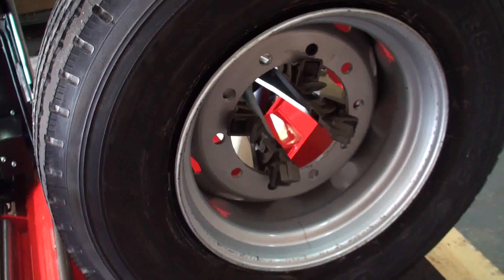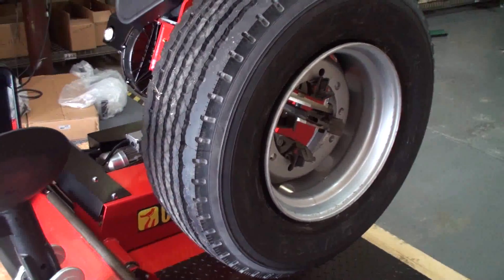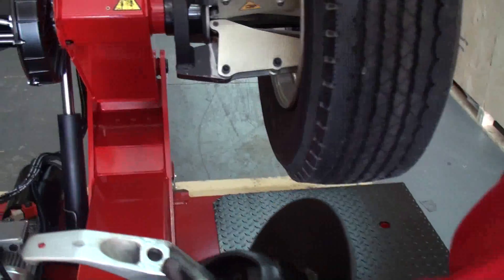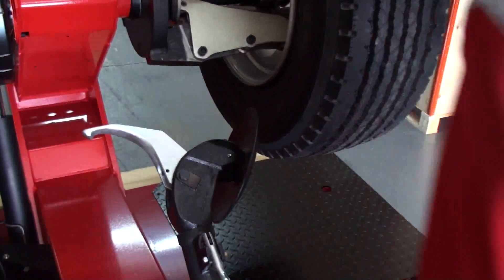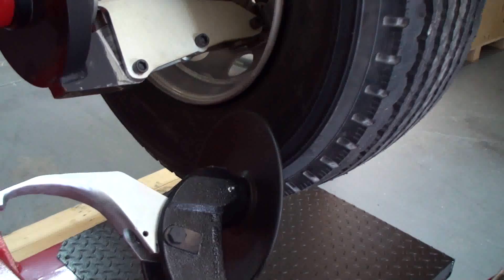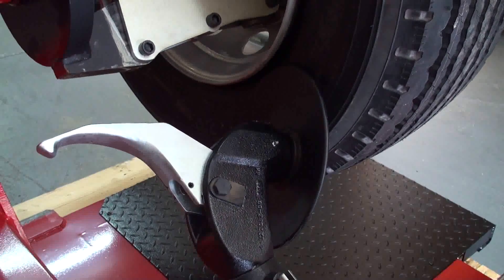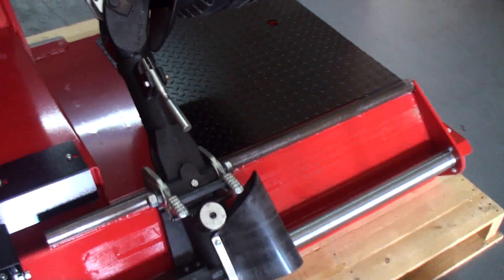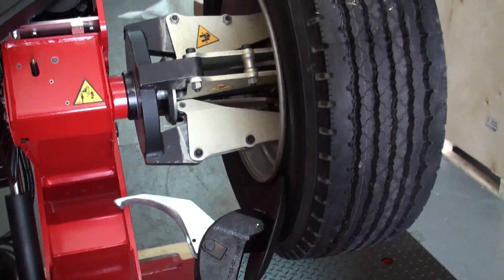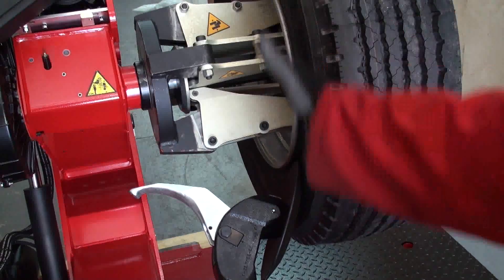The first step will be to break the bottom bead. I bring the bead breaker to the back of the wheel and lock it down there. Stay very close to the rim — the closer you stay, the easier it is to break the bead. Important: when you break the bead, don't use the control for the bead breaker — use the control for the carriage. You'll have much more power breaking the bead using that cylinder instead.